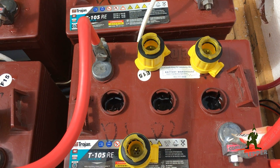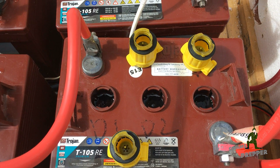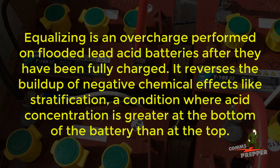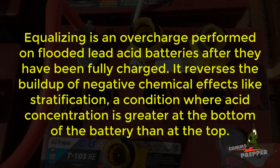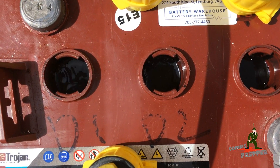Hello YouTube preppers, this is the comms prepper. I'm up here at my off-grid solar power system doing some routine maintenance on the battery. I'm running an equalization cycle and I thought I'd get the camera inside the battery box so you can actually hear and see what happens during an equalization cycle as the cells begin to bubble.